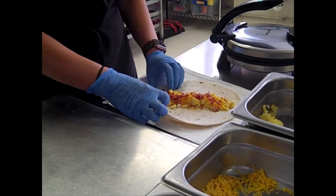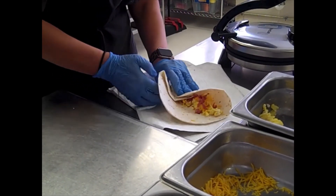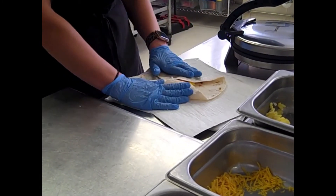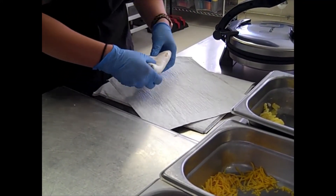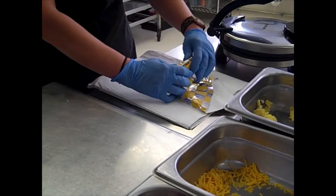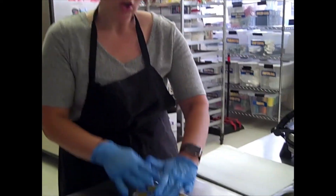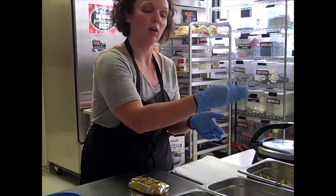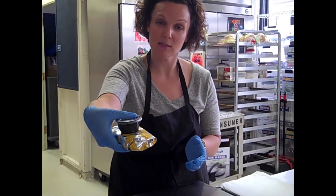Then fold one side over, fold the other side, fold the top, and roll it together. Put it in your foil wrap and roll it up. These will be made to order — as soon as someone orders it, you'll have everything ready to go, assemble it, and put it in the bag for them. Make sure you truly understand what each customer wants: some may not want cheese, bacon, or the spread. We have a veggie option too, but it still has cheese, so ask them. Enjoy!